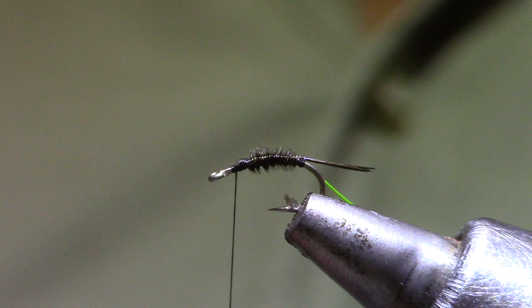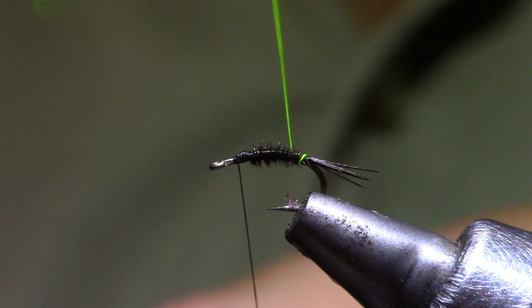Now I'm going to come forward with the chartreuse wire. Five turns seems to be about right with the size 16.